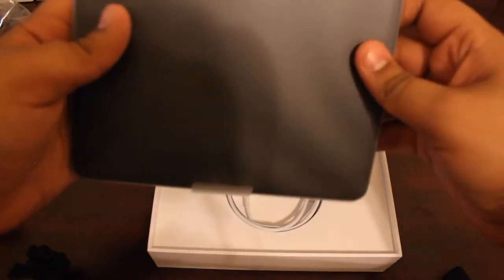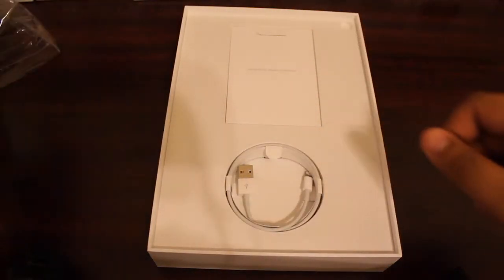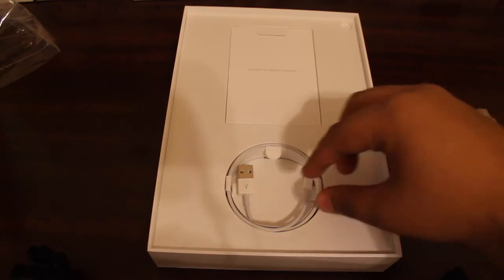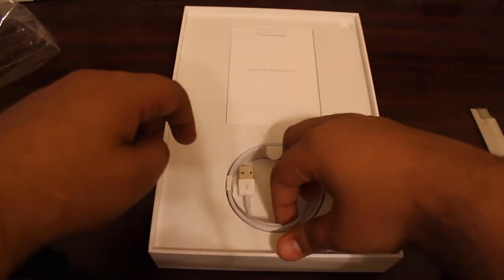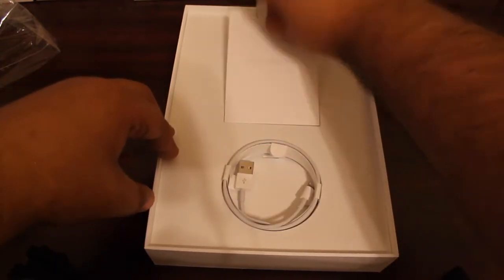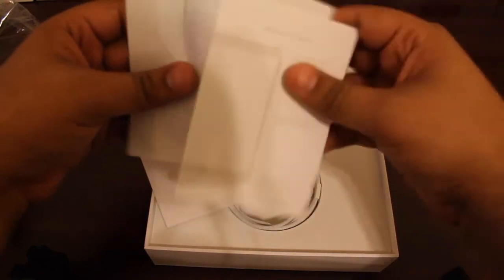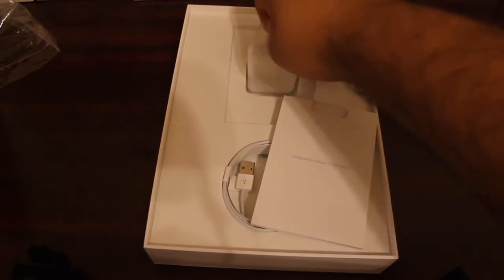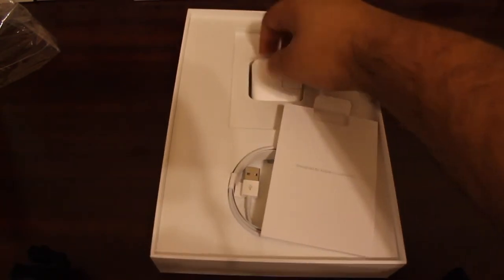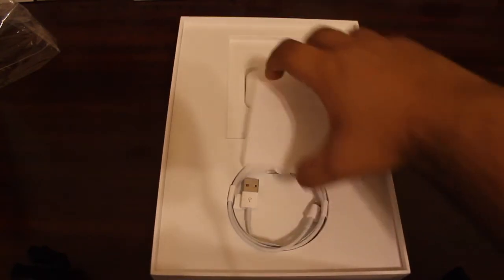There you go — that's the iPad Pro right there. Pretty nice wrapping; I've never seen this type of wrapping from Apple. It looks pretty slim and lightweight. Inside you also have the Lightning charging cable, some manuals, Apple stickers, and a small wall adapter. So yeah, the basic accessories — nothing too shabby.